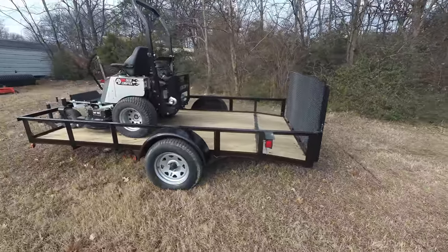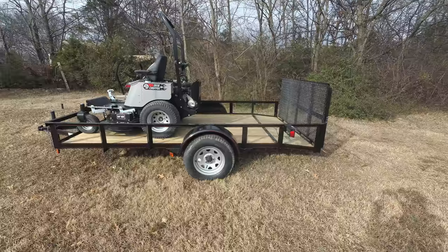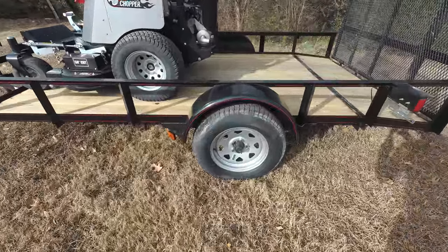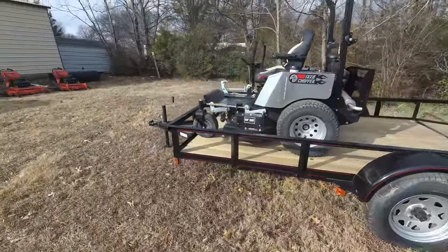Also included in this package is a six by twelve utility trailer. This is a dovetail utility trailer. It comes with 15 inch tires and a two inch hitch.